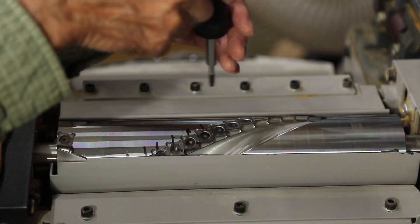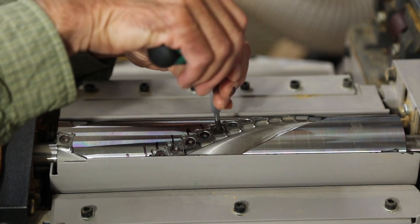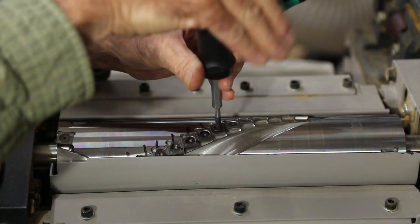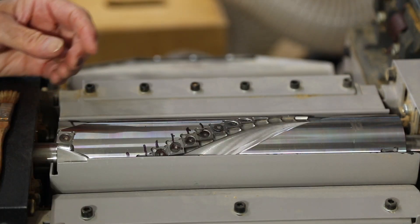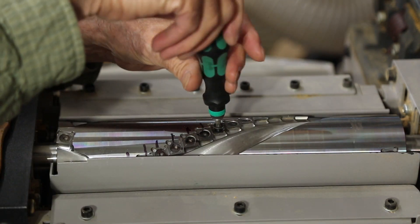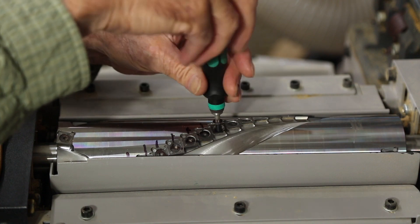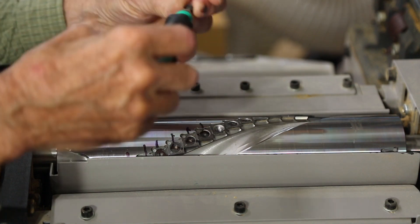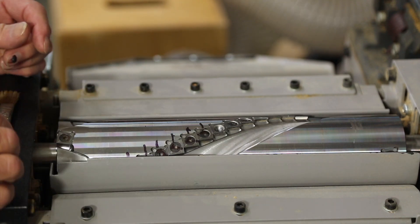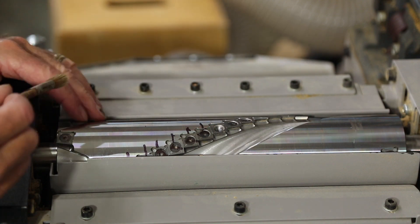You start by taking a T20 Torx screwdriver and loosening the screw. I then take a second normal screwdriver and just take this out — it's much faster this way. It's also a good idea to unplug the machine, which I've done, and of course this has a safety switch that I can lock to zero and lock the power out as well.